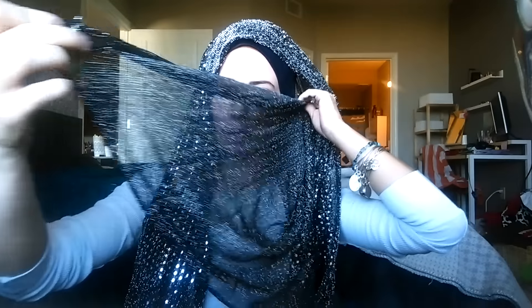We're going to take the bottom section of the scarf and pull it all the way across. Pin it in the back of your head.